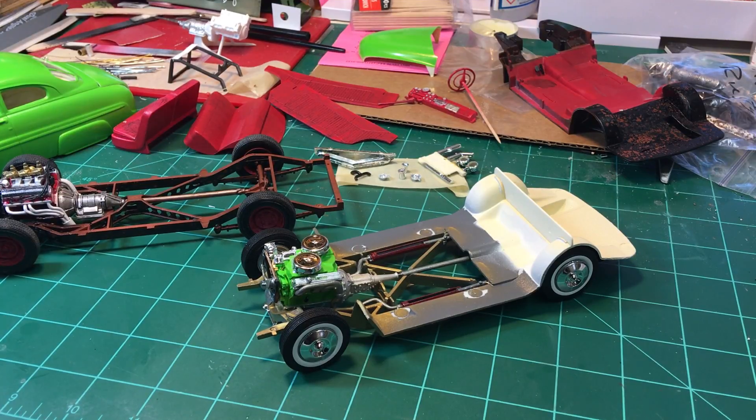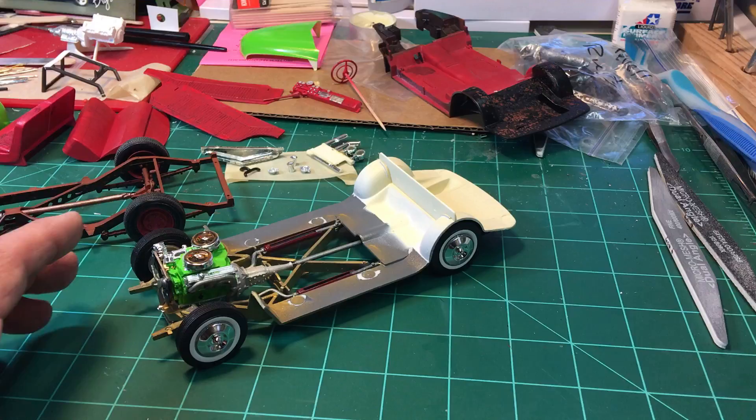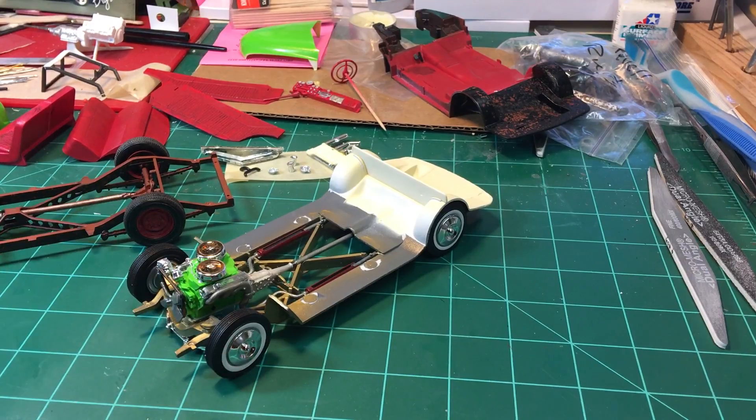Hello YouTube community, this is Sammy from California with an update on the 49 Mercurys. I got the frames basically completed, I got the wheels on, the engines on. The one in the front here is the AMT model and I didn't do any wiring on it, nothing special — just kind of box stock.